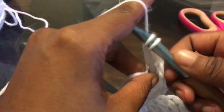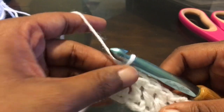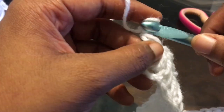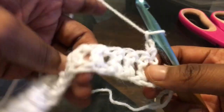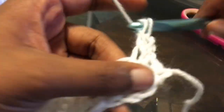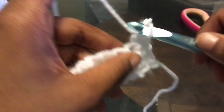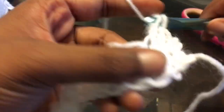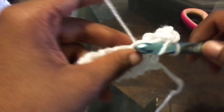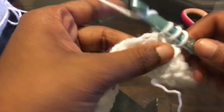Place a double crochet in that last one, then you're going to chain up two and turn your work. Continue — double crochet in there. That is all you're going to do for the back panel for right now. I did a total of 11 white rows for this back panel.